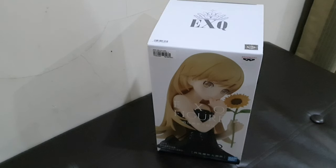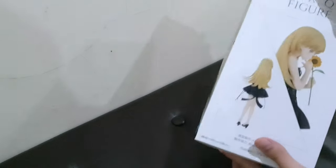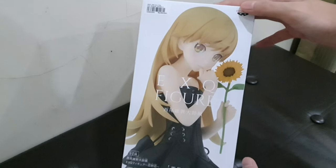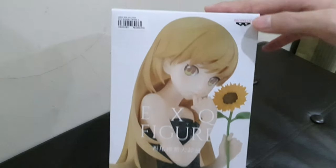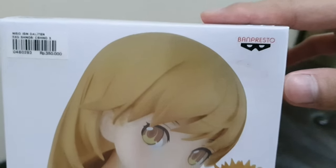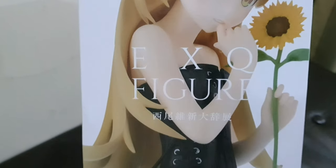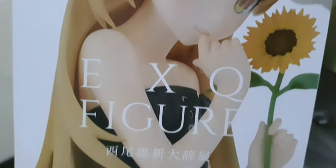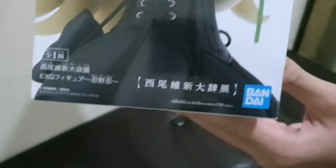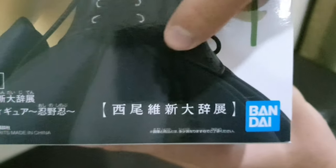We're going to review the Oshinobu figure, starting from the box. On the front there's a picture of the figure holding a sunflower. There is a Banpresto logo on the upper right corner, a price sticker in the middle, an EXQ figure label, and at the very bottom the Bandai logo with other writings.